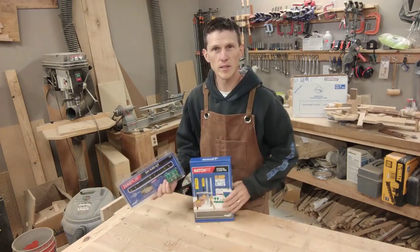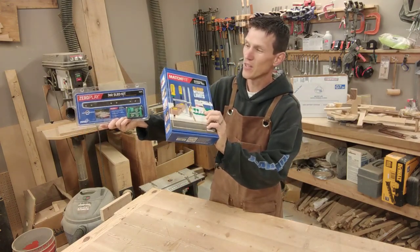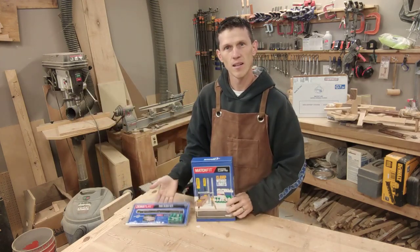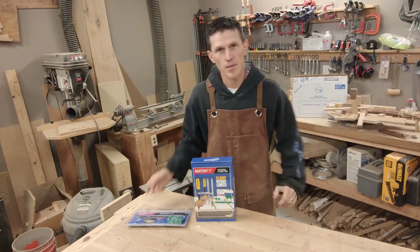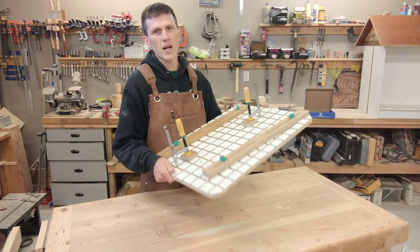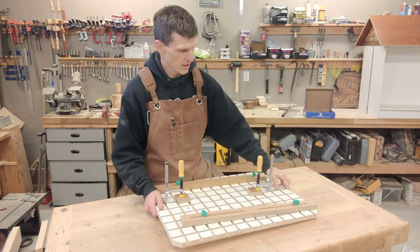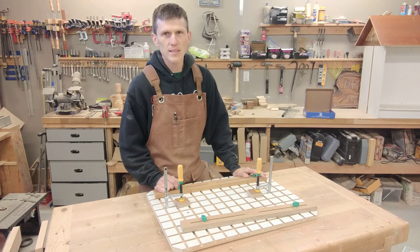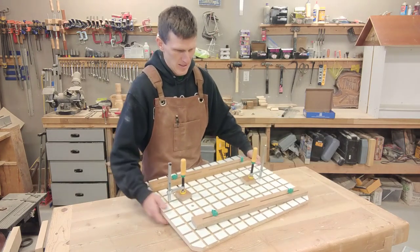Hey everybody, in this video today we are going to take Micro Jig's Zero Play 360 Sled Kit and their Matchfit Dovetail Clamp Pro Set and make an awesome table saw sled. I'll be showing you how I made this ultimate table saw sled using Micro Jig's clamps, dovetail clamps, and their Zero Play 360 Sled Kit.